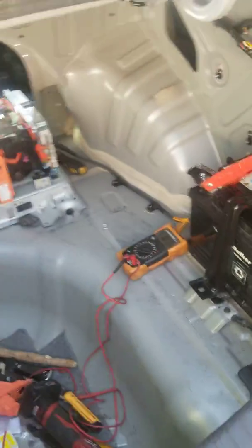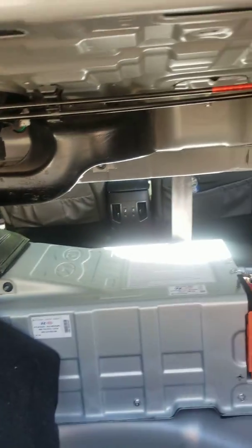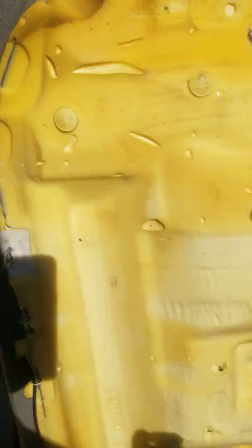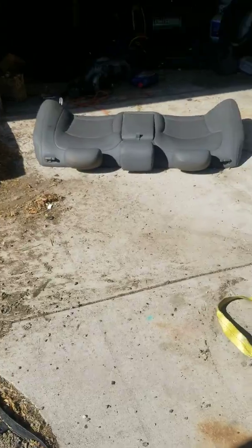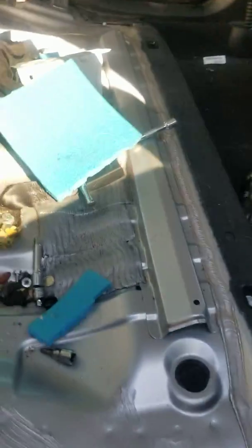To access the power relay assembly, you need to take out the panels covering the trunk — these right here and right there. All of them are ten millimeter bolts and nuts. It's a bit disorganized but it gets done.